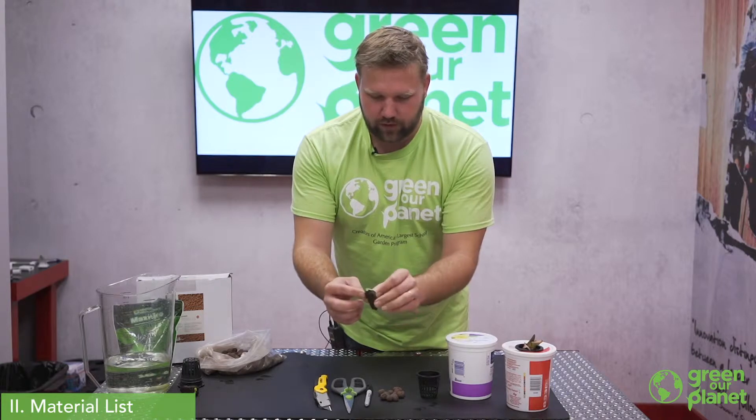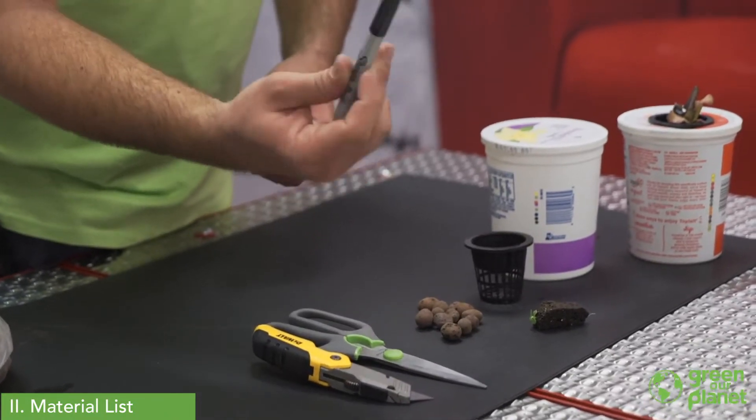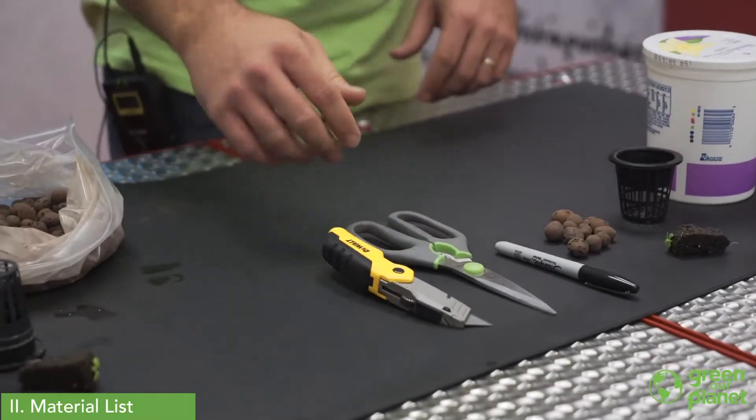We've got a seed here in a little coconut fiber plug that we've started — we've got one little root sticking out, a young plant. We're going to use some expanded clay pebbles, and other than that we just need a marker and some type of cutting tool. You could use scissors or an X-Acto box cutting knife.